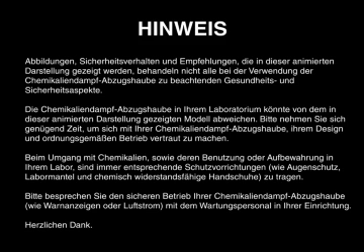The illustrations, safety practices, and suggestions shown in this animation do not cover all the potential health and safety concerns associated with the use of a chemical fume hood. The chemical fume hood in your laboratory may differ from the model presented in this animation. Please take time to learn about your chemical fume hood, its design, and proper operation.